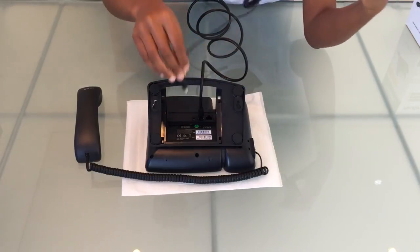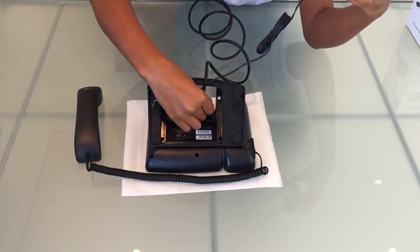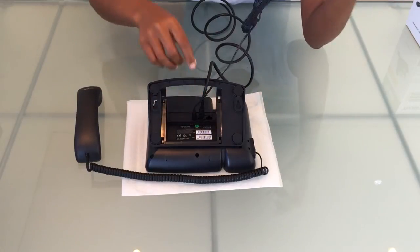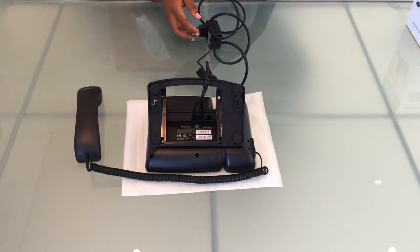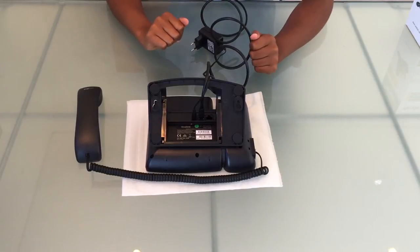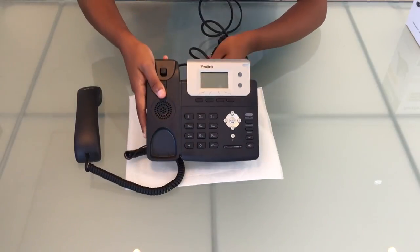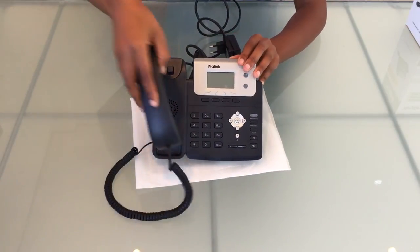Finally, we'll insert our PSU into the socket, and the PSU itself goes into a power supply. And there we have it — a fully assembled Yealink T21P phone.